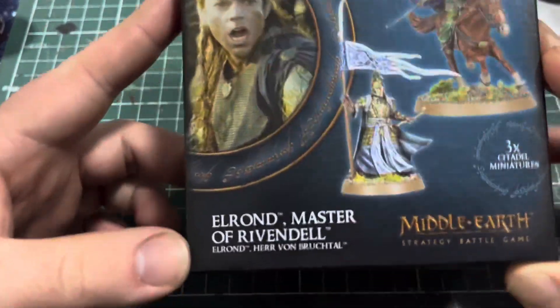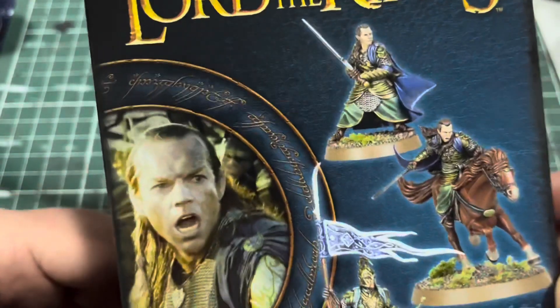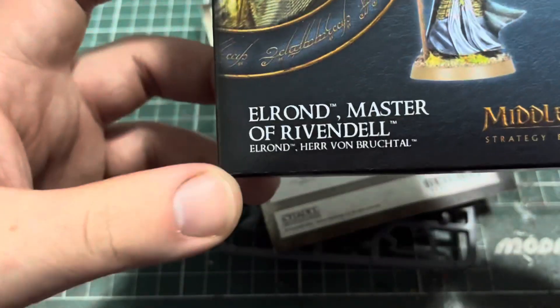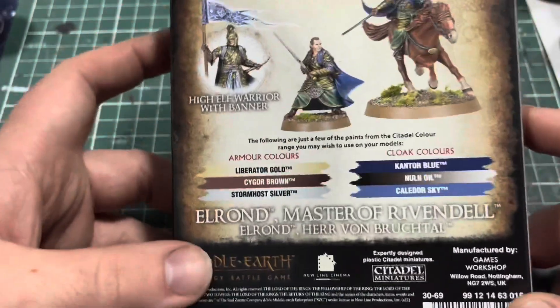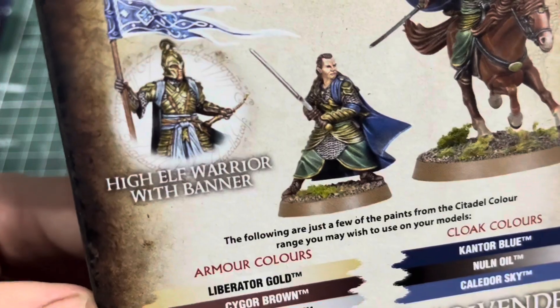Here is the box — Elrond, Master of Rivendell comes with the High Elf Banner, which is a very cool model, Elrond on horseback or Elrond mounted, and Elrond on foot as depicted in the Second Age, the Battle of the Last Alliance, the Battle of Dagorlad — all very cool stuff. It comes with three stat cards. On the back we have all the colors required to paint it. I might do the armor the way Warhammer TV did theirs. It looks absolutely amazing.